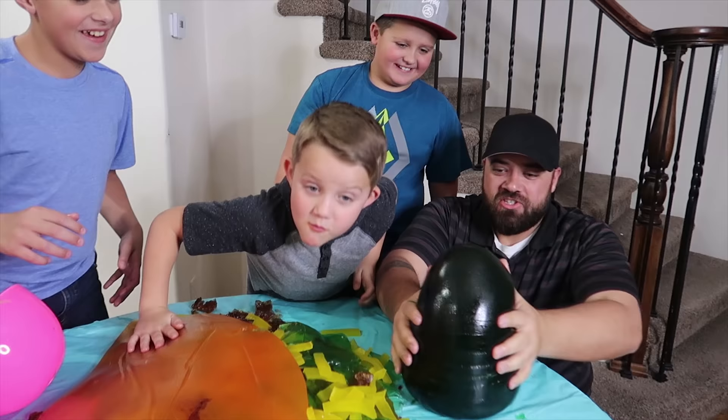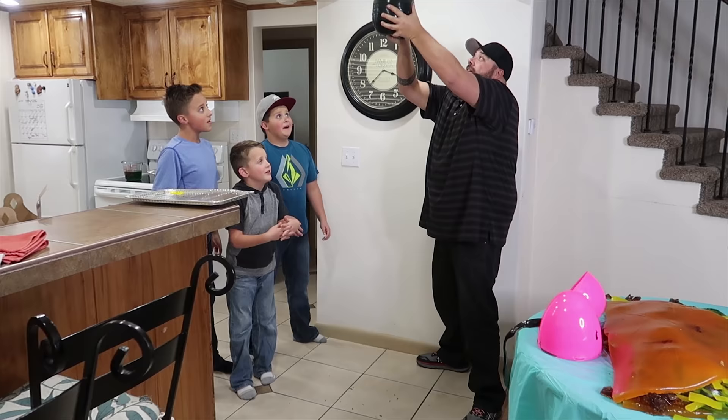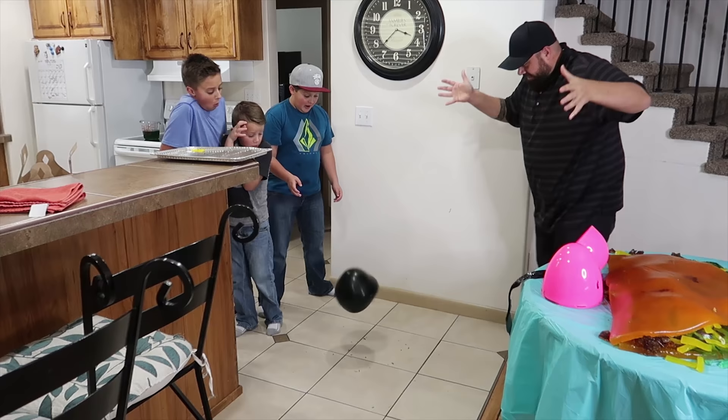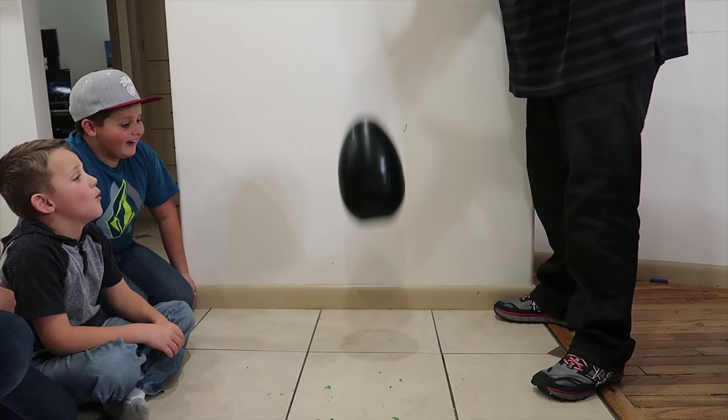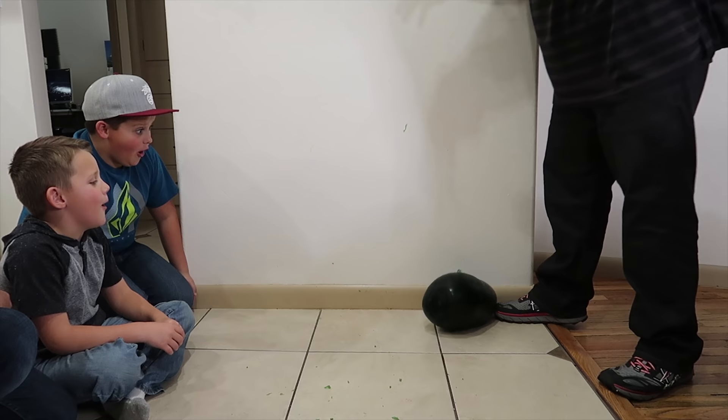Can we see if it bounces in the kitchen? Let's get close and we'll get a slow-mo of the bounce. Giant Gummy Easter egg super bounce in slow motion — here you guys go. So jiggly.